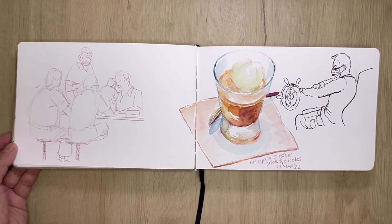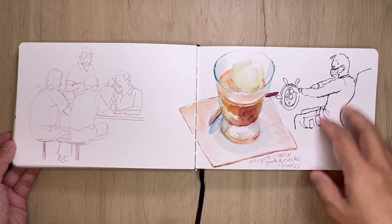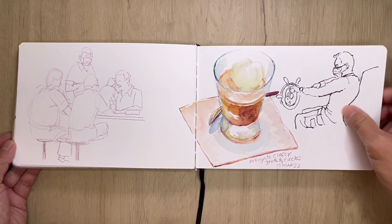I headed over to Grids and Circles for an affogato — classic. This is catching the captain of a ferry boat taking a group of us to Pulau Ubin, an island off the coast of Singapore.